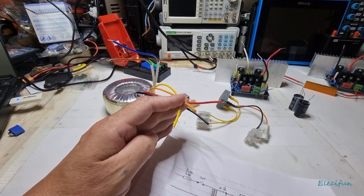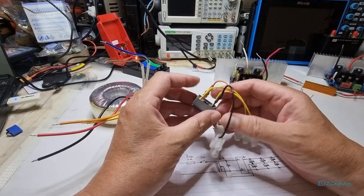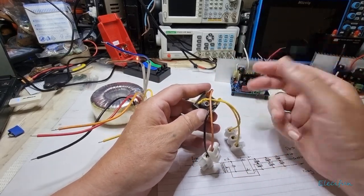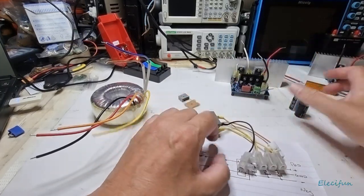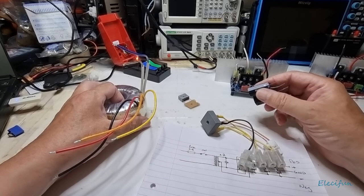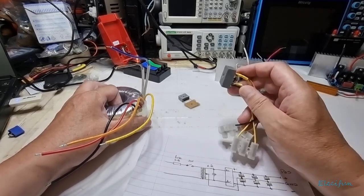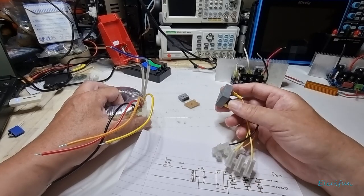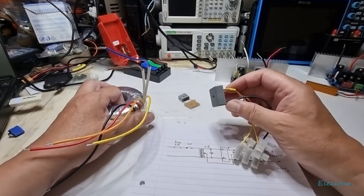A little more maths: we need a bridge rectifier to turn AC into DC. We want to make sure the bridge rectifier is big enough, because we're going to have inrush current — both from the transformer and from the capacitors. As a rule of thumb, make sure you've got a bridge rectifier that can handle about 12 times what you want to pull. If we're pulling a couple of amps, we want a bridge rectifier good for 25 to 30 amps.